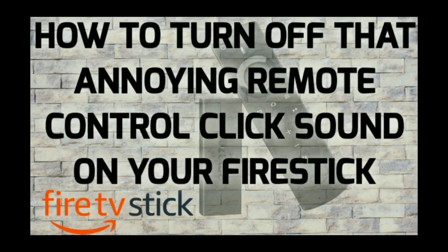Hello everyone and welcome to Streaming Tech Now. I've got a real quick video for you today. I'm going to show you how to get rid of this annoying remote control sound on your Fire Stick remote. If you are tired of hearing this clicking noise, I'm going to show you how to get rid of it fast and easy coming up next.